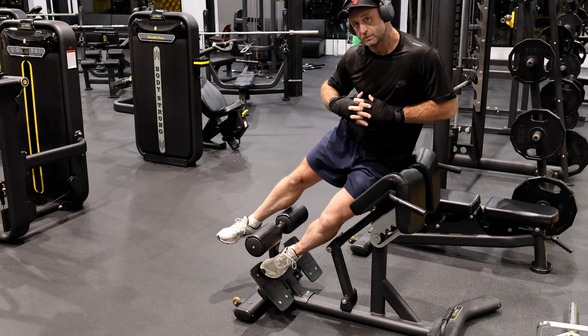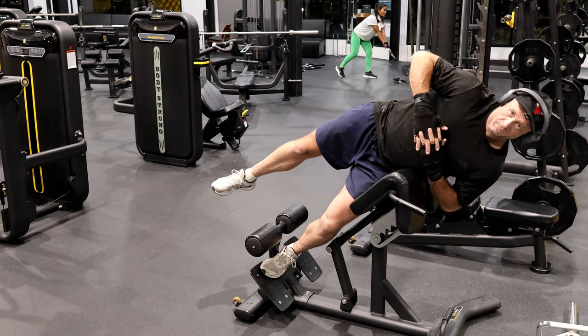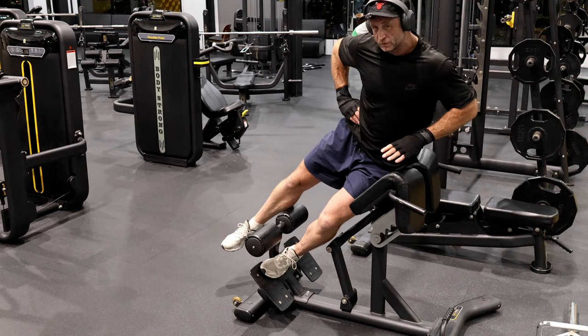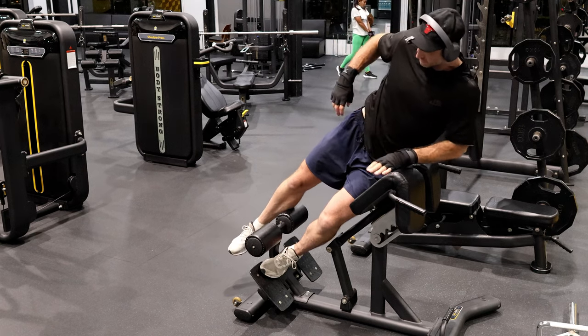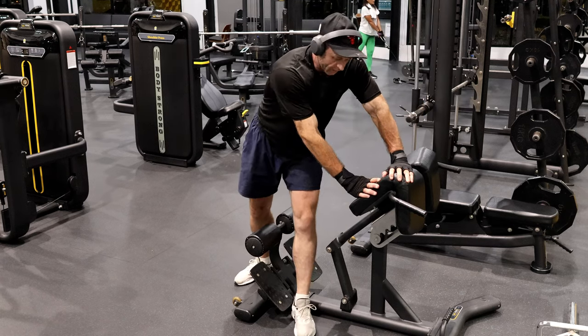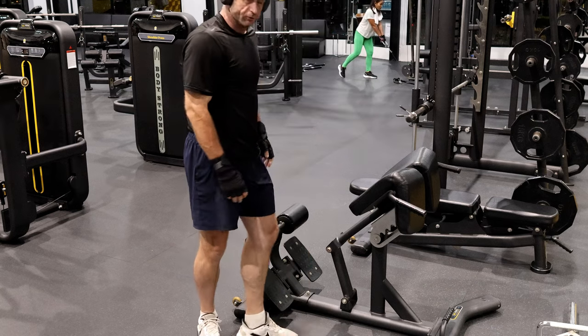Now we're going to do 12. Legs straight down — that's real good, and you should feel it getting really hard. I'll do the other side now while you're all watching this wonderful video.